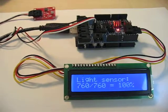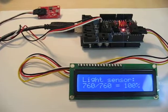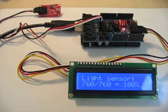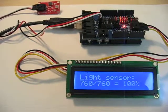Here we have a simple demo of the Arduino reading a light sensor at analog input zero and sending that information to an LCD panel via IIC. Right now the light sensor says 100% is the light that it sees, so it's maxed out.